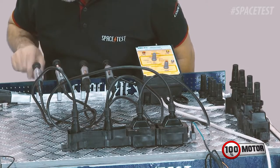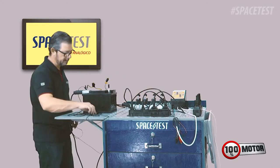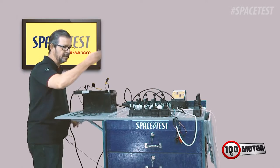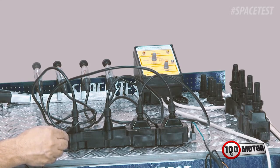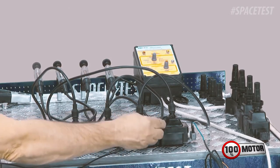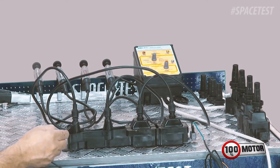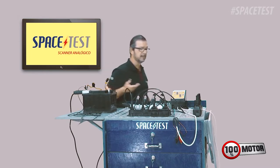Vamos fechar aqui de novo, deixar com 10 milímetros, e vamos fazer o teste de isolação da bobina. Fio — uma ponta do fio, qualquer fio, não precisa ser fio cabo de vela, fio comum de eletricidade — negativo bateria — e você vai passar na bobina. Olha o defeito dessa bobina também aqui! A isolação dessa bobina nesse lado já está ruim. Como é saída 1 e 4 — já vem aqui, ó. Aqui já não tem nada — esse lado está perfeito. Você passa o cabo e vem aqui — olha o defeito aqui. E esse tipo de teste você só consegue fazer através do módulo PWM que vem no Space Test.